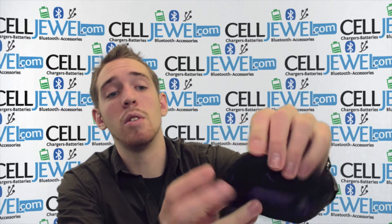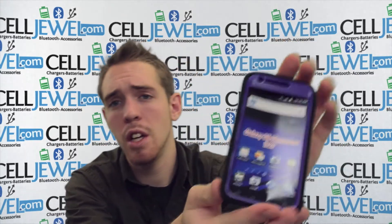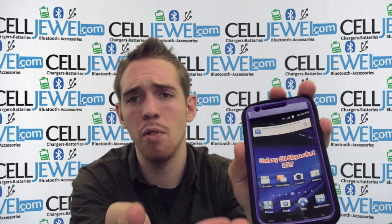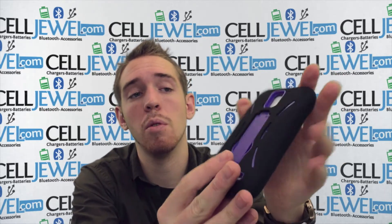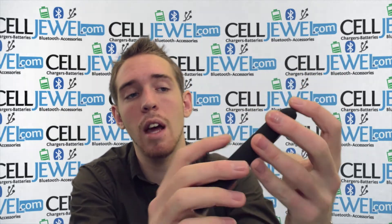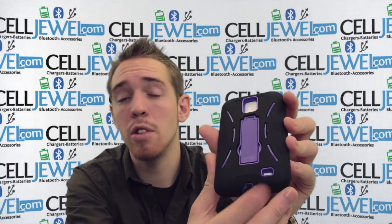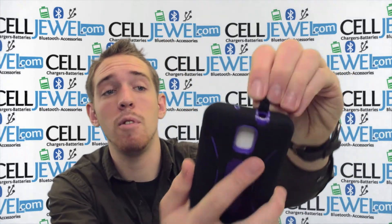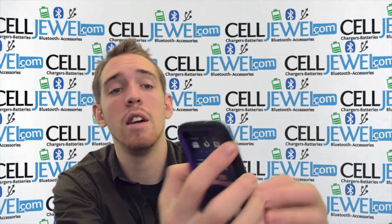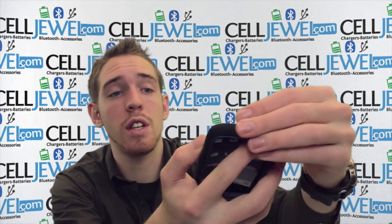Both layers are required to give it full protection. As you can see, it gives you full access to the front screen so you'll be able to do everything like you normally can. It's got openings for your camera, your flash, and your speakers, so it won't affect your photo quality or your sound quality. It's also got a protective flap for your headphone jack so no dirt or moisture will get in, and a protective flap for your charging port so you can plug in and charge it just like normal.